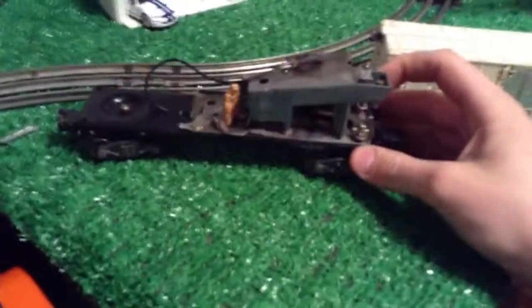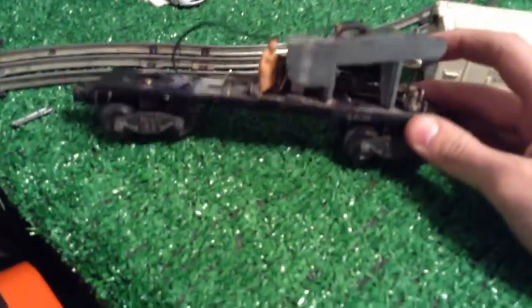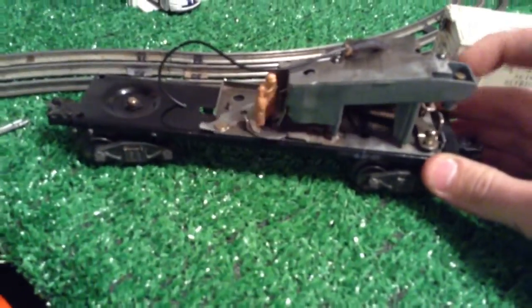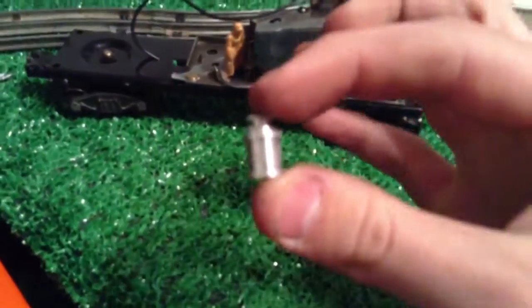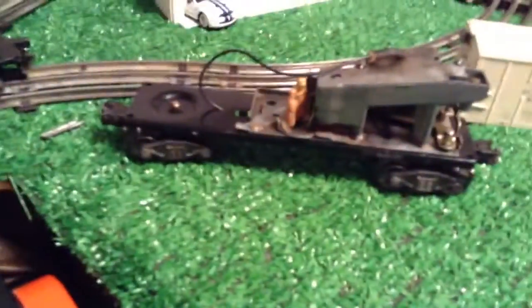Does anybody know how to fine tune this? I'm using the correct milk barrels — the ones with a magnet on the bottom. If anybody knows, please comment.